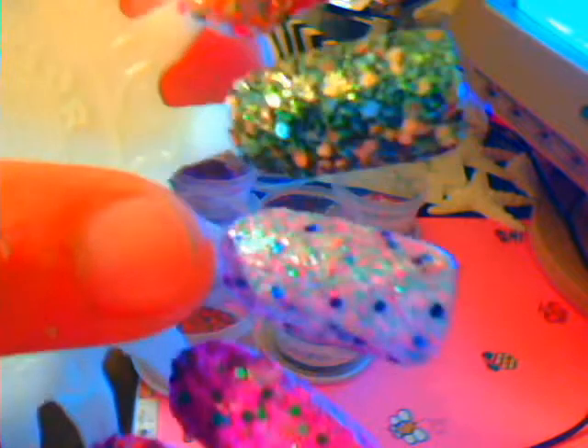I did these really, really quickly, so some of them came out really crappy. The next one is Natalia Boa Vista. This is the mix, and this is what it's going to look like on a nail right here.